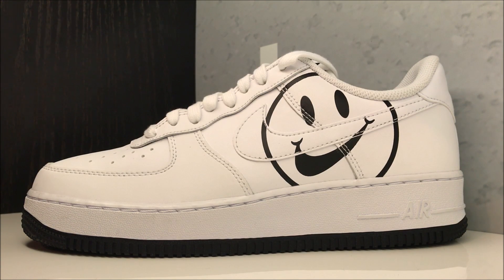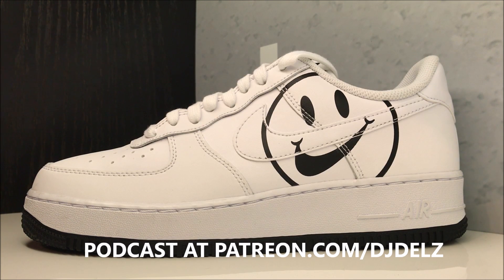I also have a podcast every single week over at patreon.com/DJDelz. There are free episodes, and if you're digging what we're doing over there, join — it costs less than buying a soda once a week. You unlock over 50 hours of unreleased Q&A podcasts, and we do giveaways there too. Thanks for tuning in, much love, and I'll be back tomorrow with a new video.